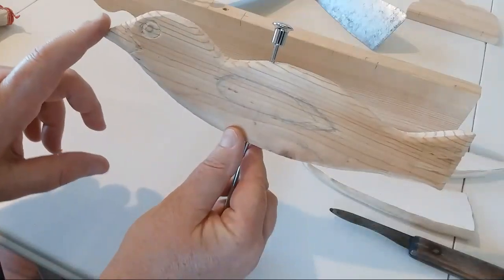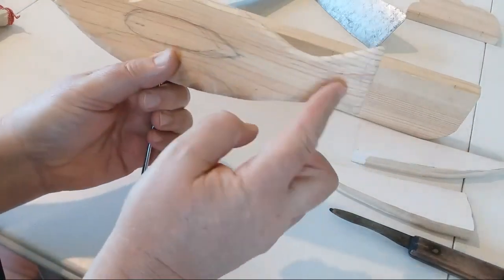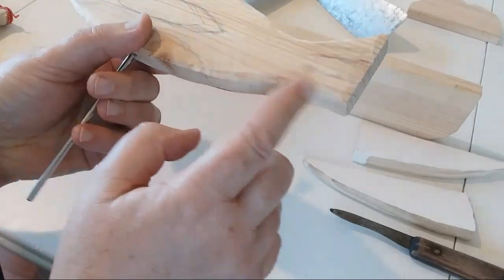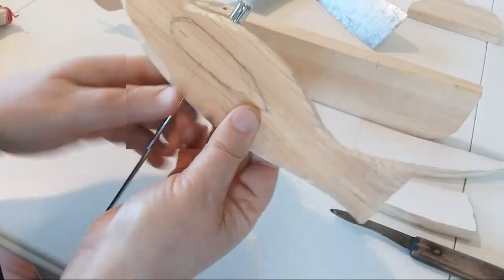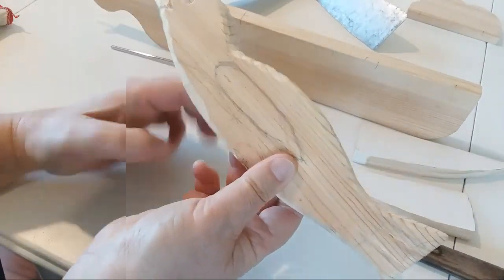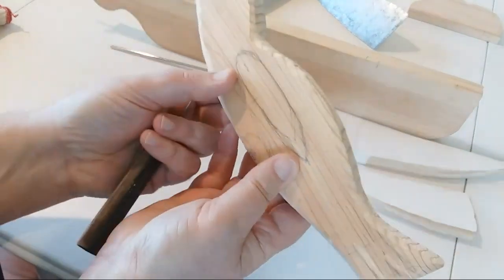I carved a little bit on his beak, and then back on his tail, put some lines in. This started to round off the edges. I'm going to show you that, and this is really good for a beginner carver. I want to show you because it talks a lot about the grain.